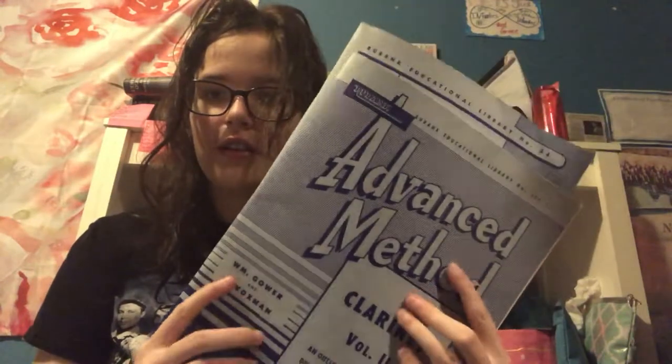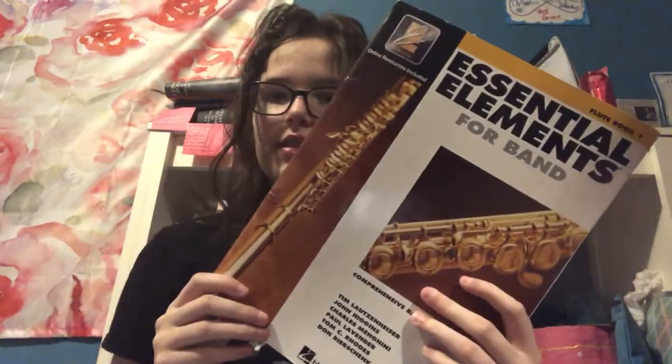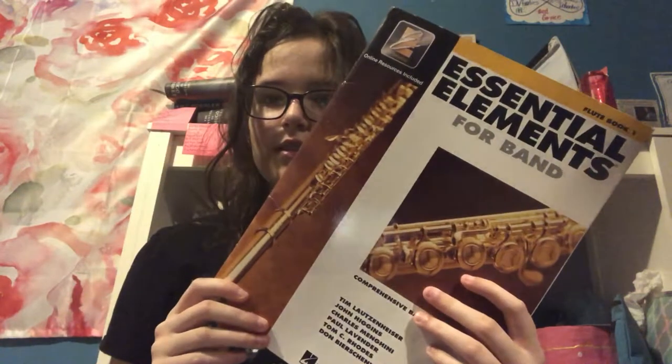These two books are my favorite to use. I probably have more books in the other room, but these are the books I use on the daily. I have the Elementary Method for Clarinet and also the Advanced Method for Clarinet — both Rubank books. In the Advanced Method you'll find more study material than songs.